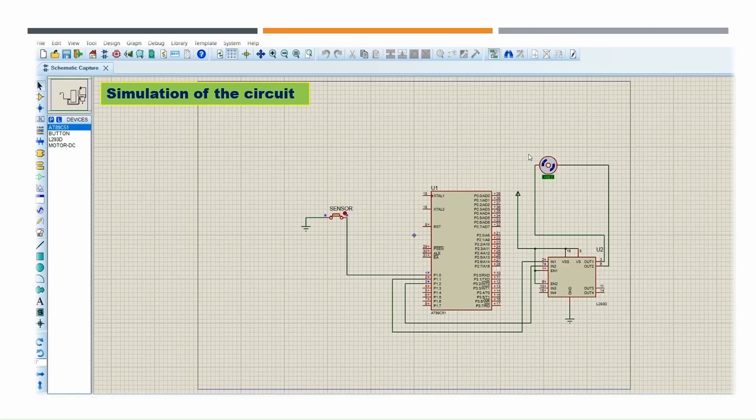When a presence is sensed, the motor rotates clockwise and the door opens. After some delay, the motor rotates anticlockwise and the door closes automatically. The delay can be adjusted by changing the program. The motor driver IC connects to the motor through two output pins, and two input pins connected to the microcontroller control the direction of the motor.